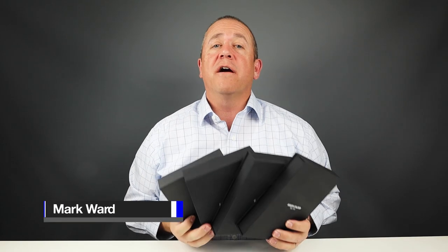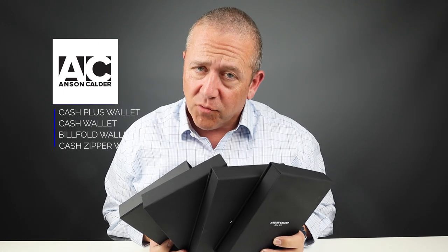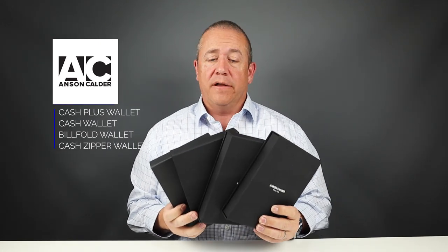Today we're going to do a comparison review of these four Anson Calder wallets: the Cash Wallet Plus, the Cash Wallet, the Bi-Fold Wallet, and the Cash Zipper Wallet.